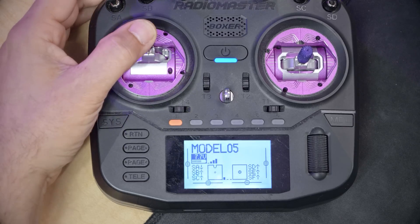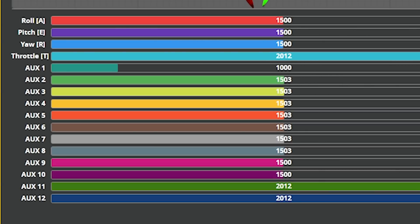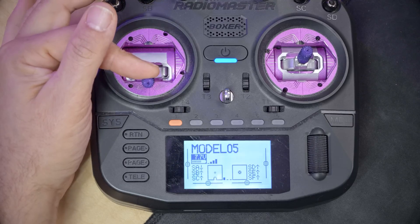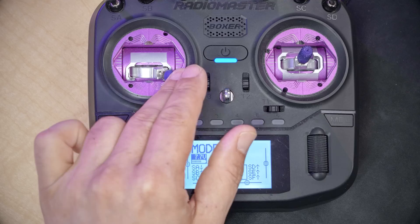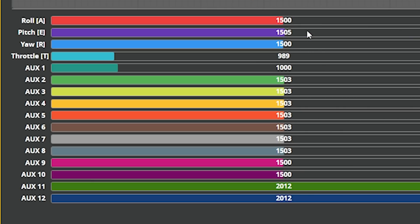Once the channel mapping is correct, the next thing is to check channel direction. When I push the throttle up, the channel should go toward 2000, and when I push it down, it should go toward 1000. Yaw left goes down, yaw right goes up. Pitch forward is up, pitch back is down, and roll left and right behave accordingly.